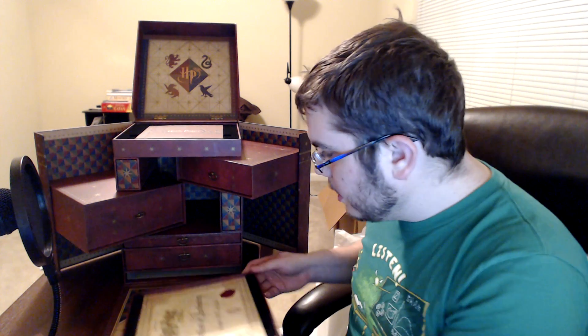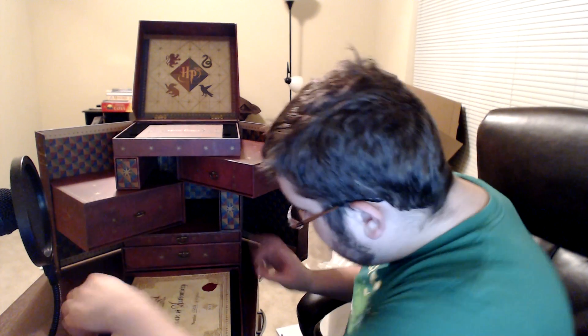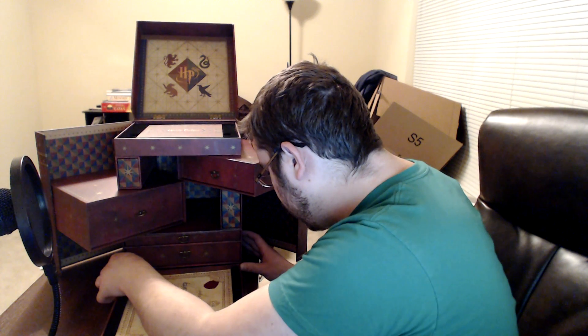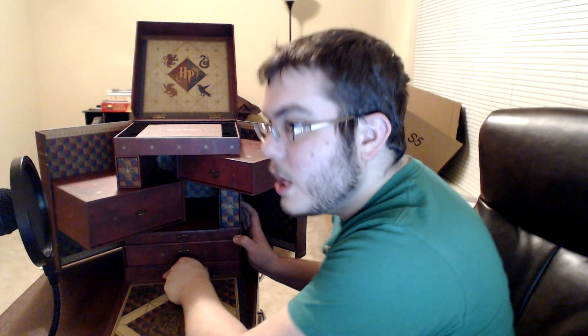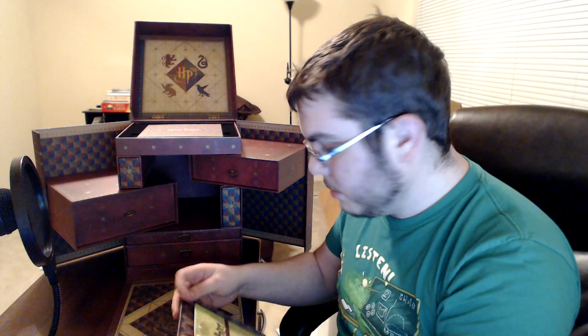So that does it for all of the main compartments that I could see, but I know there's more. How do I know there's more? Because the side of the box said so. I didn't see any explanation on the side of the box of where to find it, but I know from having read about it online where to find it. According to the interwebs, there's a secret compartment back here — reach back, tug — and in this secret compartment is a bonus disc.